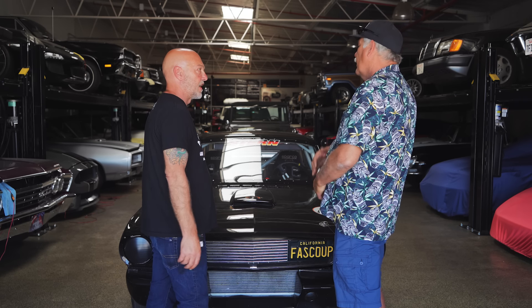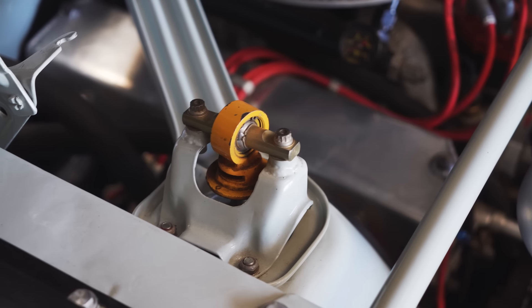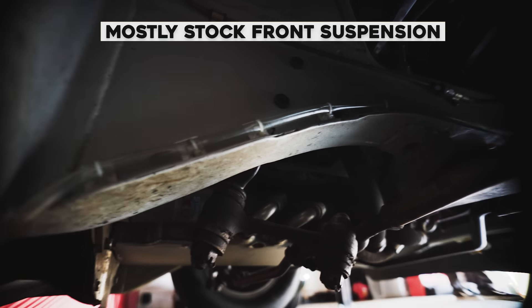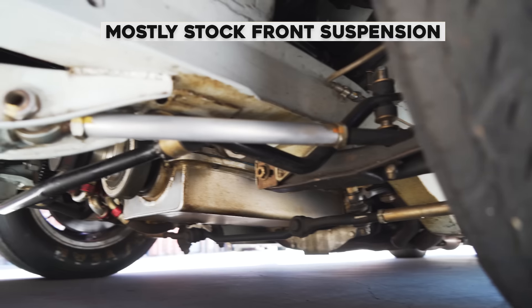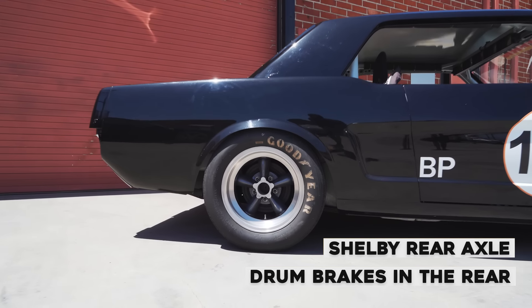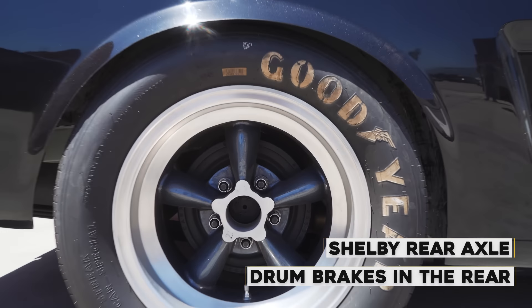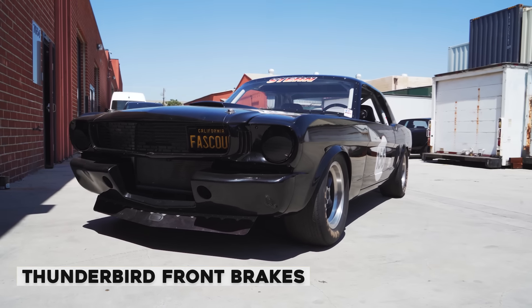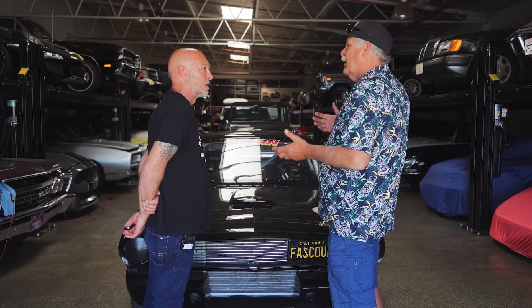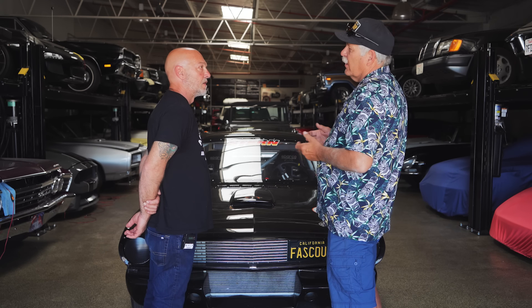The other thing was to keep the suspension all stock — minimal, hardly any changes on the front. Factory Mustang suspension arms, lower and upper. Shelby rear axle with drums. I didn't do any fancy disc work. T-Bird discs and calipers in the front because that's the thing everybody likes to do — and drum brakes have the advantage of being lighter than disc. There are a lot of pieces going together with a disc.